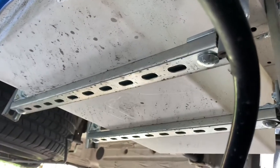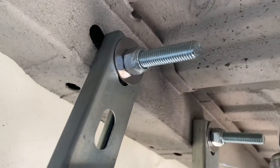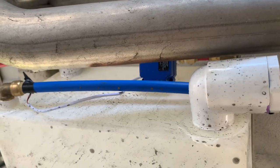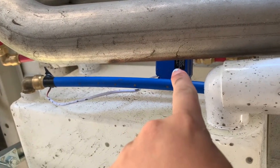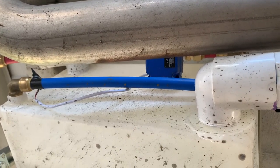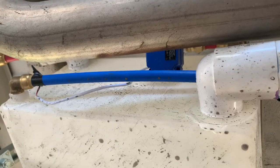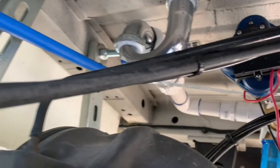Our 16-gallon water tank is held up by Unistrut that we attached to the van. As part of our water tank, we also have that right there — that is an air valve that we attached to our water tank to help ease some of the pressure.